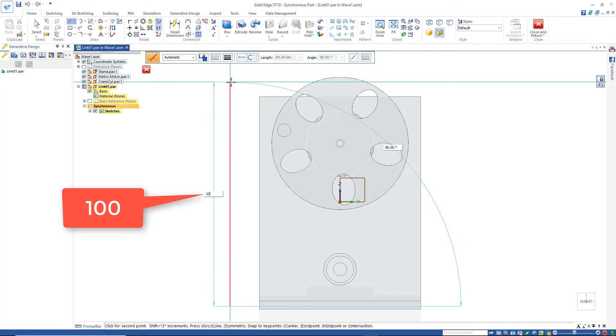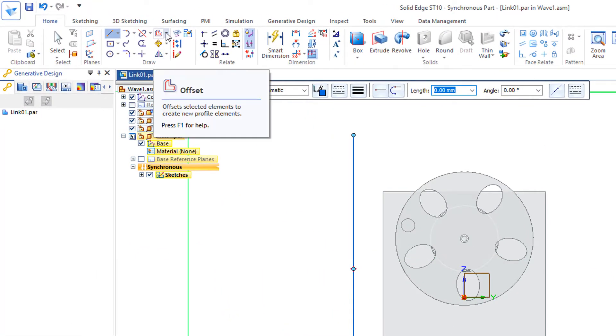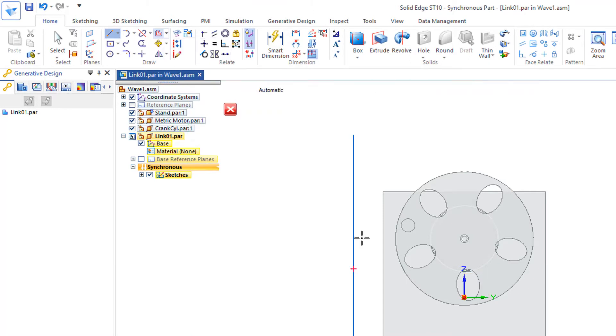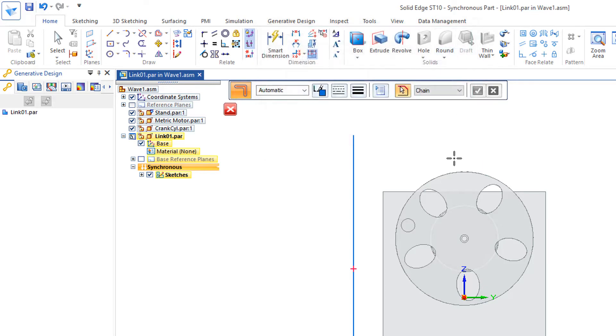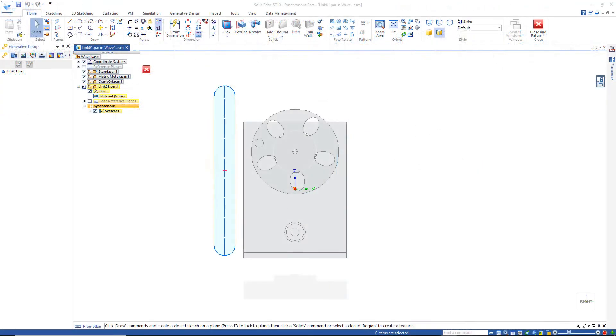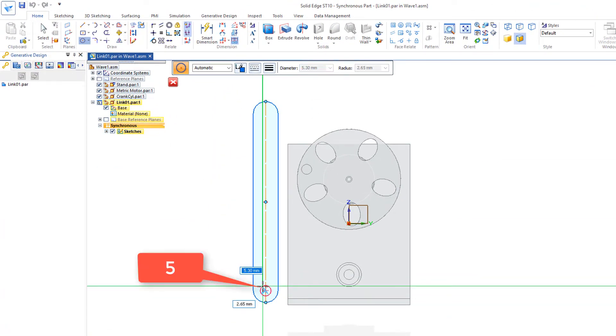From the right view, let's make that 100. Now I'll go up to the offset symmetric option and start with 12 millimeters, making sure this is set to arc. With the 12 confirmed, identify the line, green check mark, then add a five millimeter circle at this center right there.